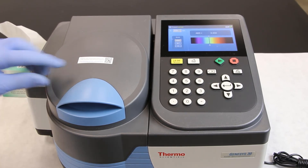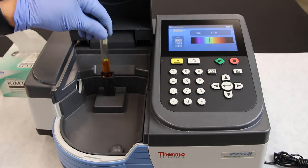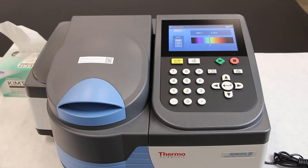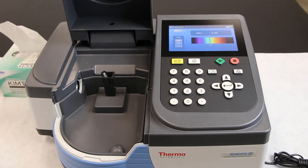Now it's time to read tube number two. Wipe down the tube, place it in the cuvette chamber, and close the cover. Read the number on the display and record the absorbance. Repeat this with each pH buffer sample tube.